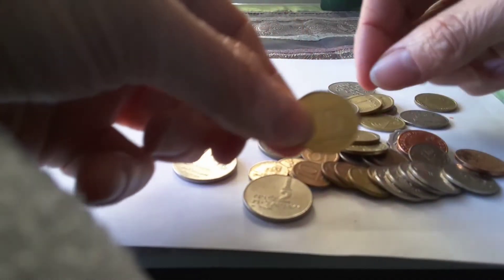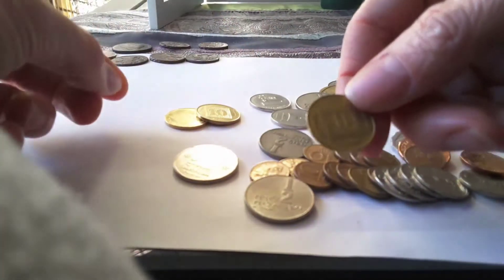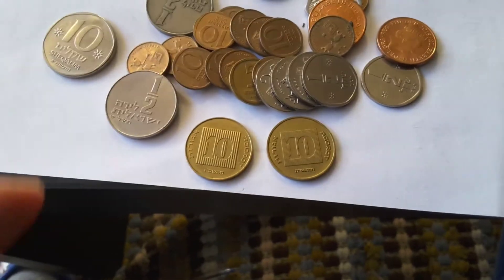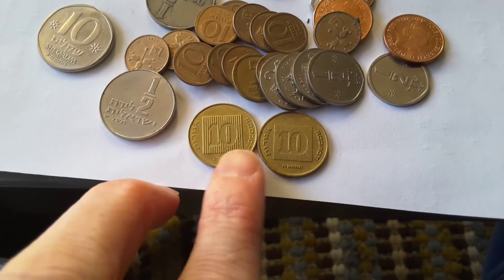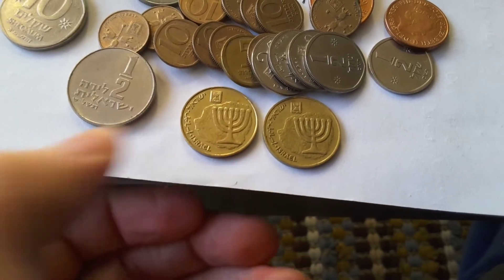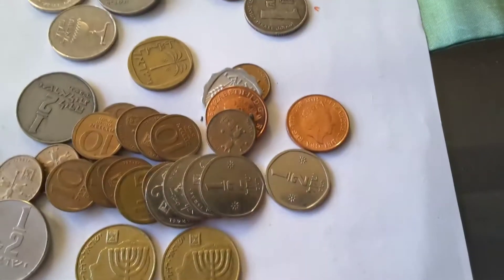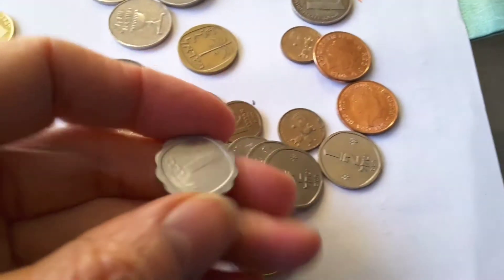We have ten shekels — this is from between 1980 and 1985 I think. This is a current coin, 10 agorot. You can see this one has coarse lines and this one has very fine lines. This one is totally different — maybe this one is the Hanukkah one, I'll look that up. And here's one agorot.